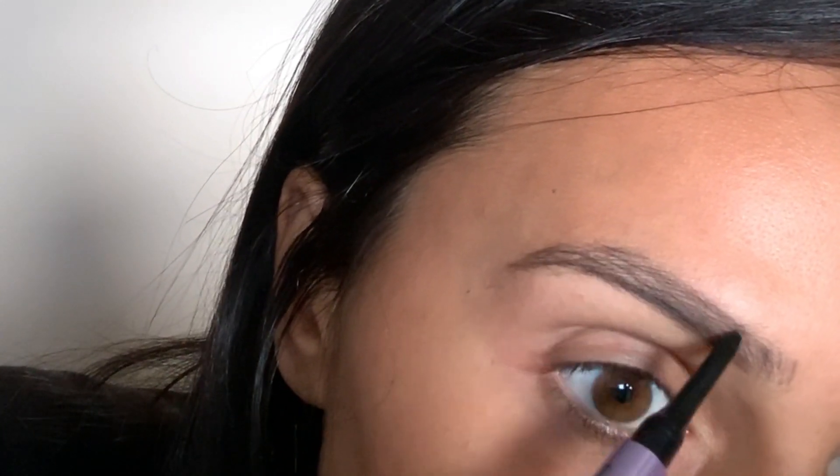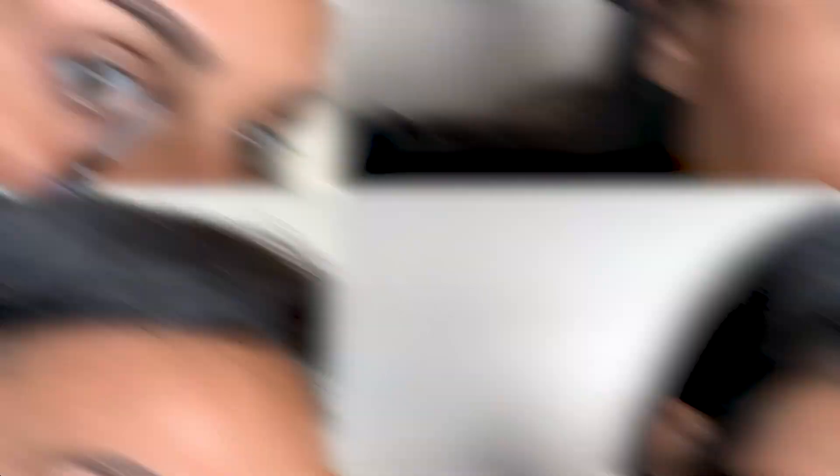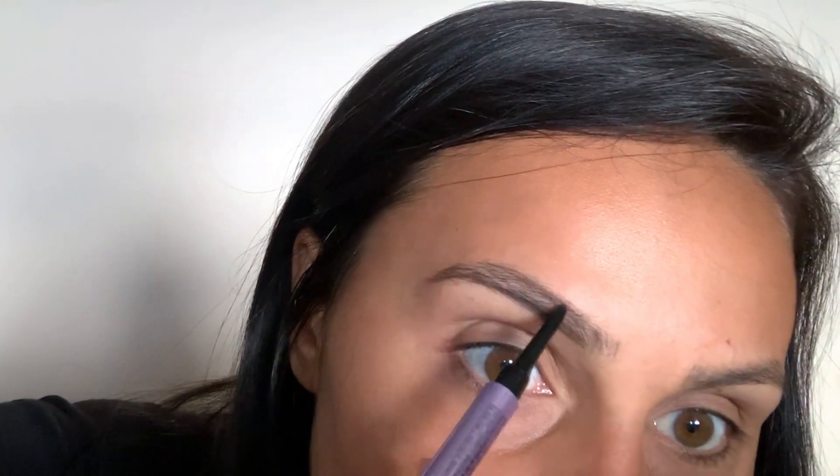And then I'm going to go ahead and do the top. So far I like this crayon part — it's more of the traditional. So I'm going to introduce my sister. Her name's Veronica and she's going to go ahead and read the reviews for the Urban Decay Brow Blade.